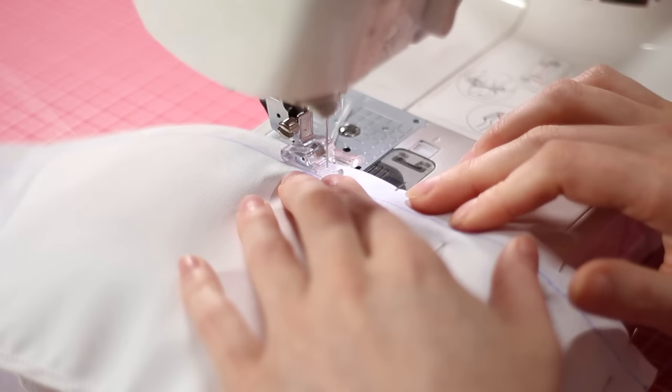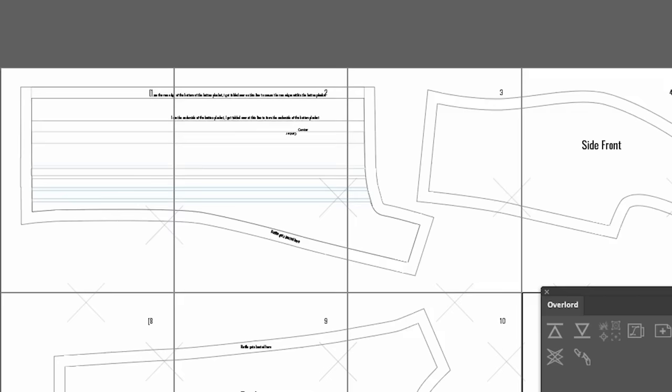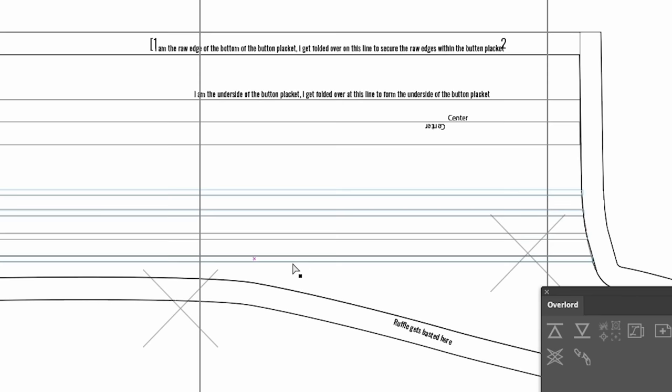Once they're all in there, you just press them flat — we've got these on both of the front panels and down the back. You do need to add width to your pattern to accommodate for the pin tucks. I actually put the pattern in Illustrator and chopped the pattern piece up to add width for the pin tucks that way.